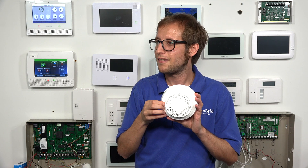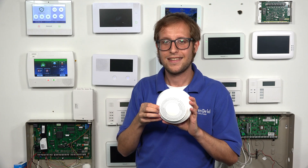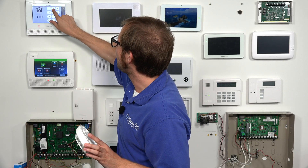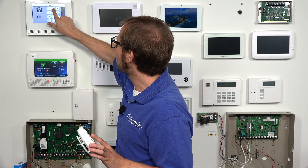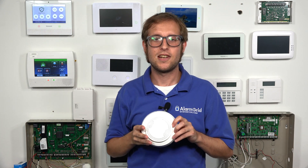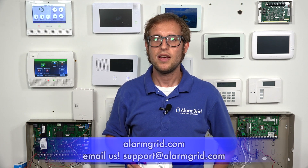And there we go — we'll disarm with our master code. Disarmed, ready to arm. So we have successfully tested our Honeywell 6Smoke smoke and heat detector. If you have any questions about the 6Smoke, the Lyric alarm system, or alarm monitoring in general, send an email to support@alarmgrid.com. If you found this video helpful, give it a thumbs up, and remember to subscribe to our channel for updates on future videos. We hope you enjoyed the video — thank you.